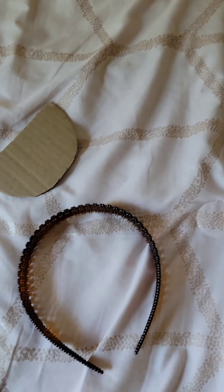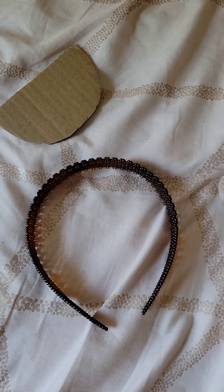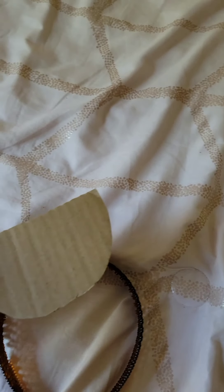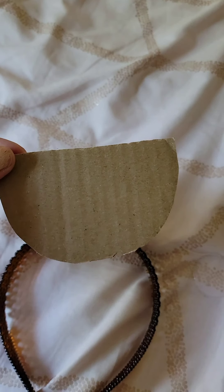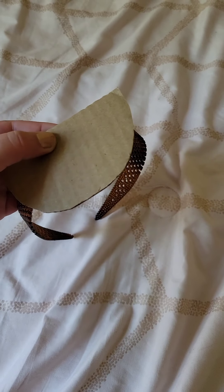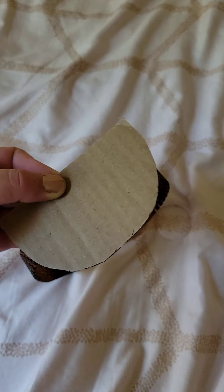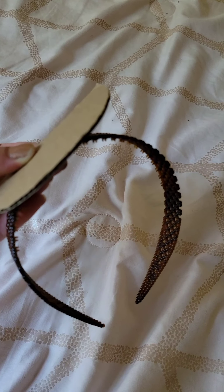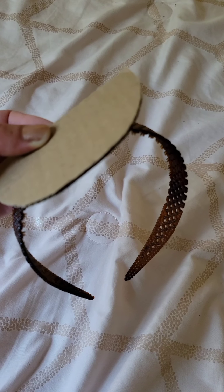Looks like junk, right? An old headband — well, it's not too old, it's brand new. A piece of cardboard, a half moon cardboard. This will become a fascinator. And what is that, you may ask? It's a tiny hat — a tiny little headband hat that ladies like to wear.